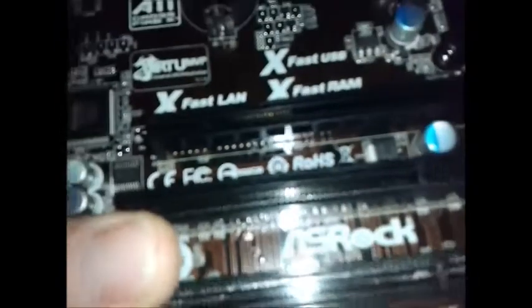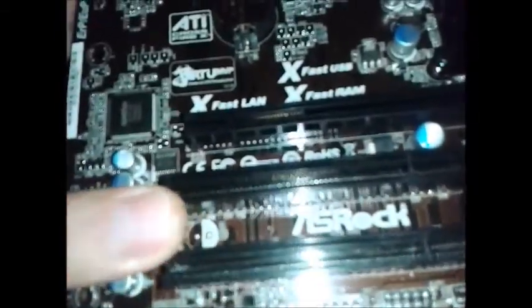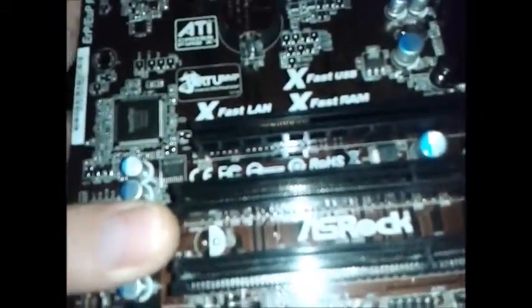One weird thing about this is that it's got two PCI slots, which is almost classed as legacy now. Because these little PCI Express slots run at 2x I think, or 4x — it might even be 1x. Not 100% sure.